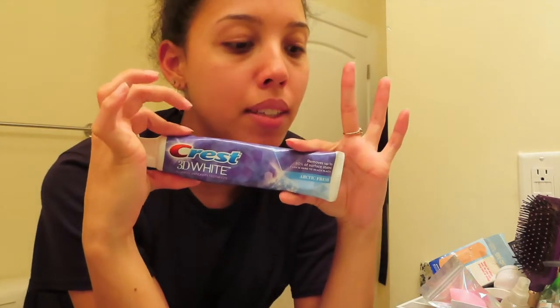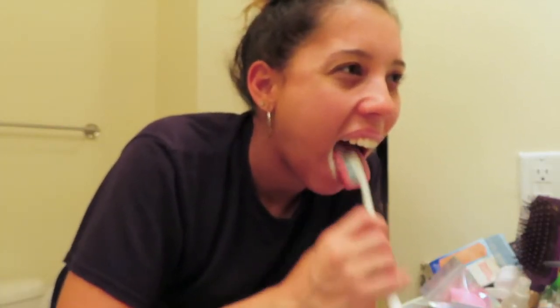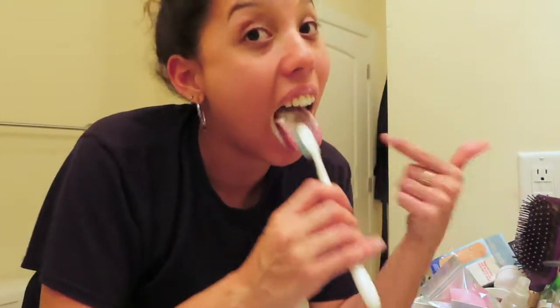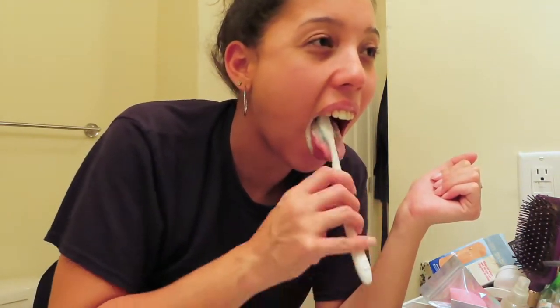We're going to brush our teeth, because right now as I'm talking I'm killing myself. My morning breath is something serious — just like this hair. Oh my god! Wow!